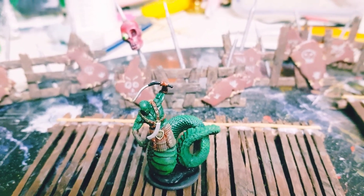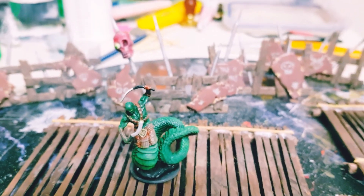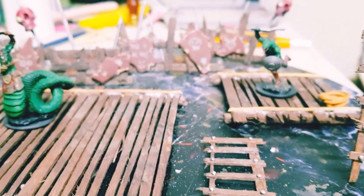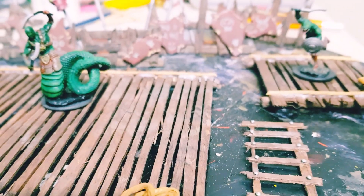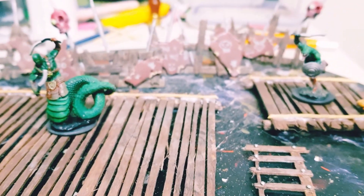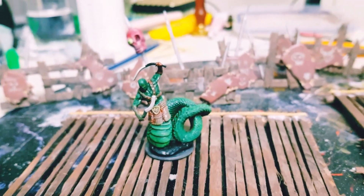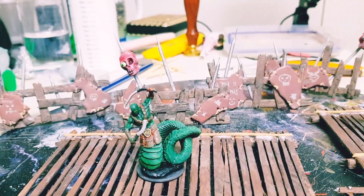So there we go guys — that's what my husband Dean creates when he's crafting next to me. I hope you guys enjoyed this video, and I'll catch you on the next one. Take care guys, bye!